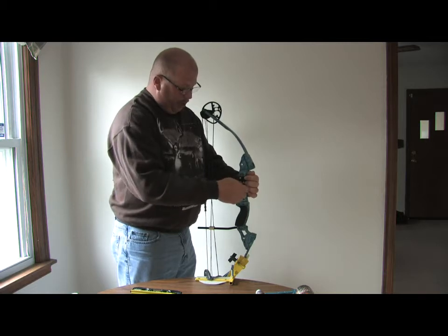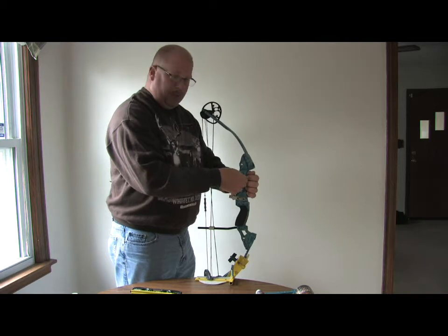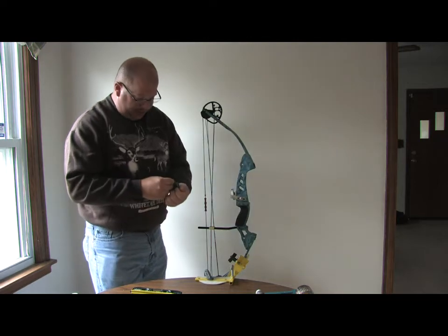If you don't have a bow vise, it's something that if you're going to be working on your bow you definitely need to have — it's almost a necessity.